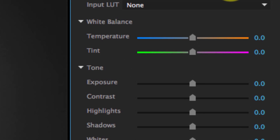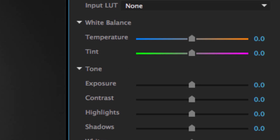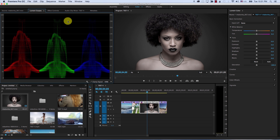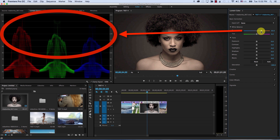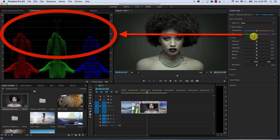Then you have the temperature and tint controls. If you're using Premiere, these are new controls that used to be available through color wheels, but this is the first time they're presented this way. To understand what they're doing, let's look at the scopes — I'll keep the RGB parade. These white balance controls — temperature and tint — affect the highlights of the image, because if you want to change the feel of an image you start by changing the highlights first. If I control the temperature slider, notice I'm controlling the balance between the red and blue channels. And with the tint control, I'm balancing the green channel with the other channels, starting from the highlights.